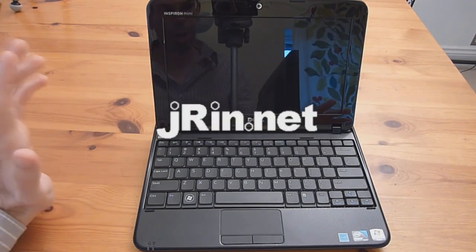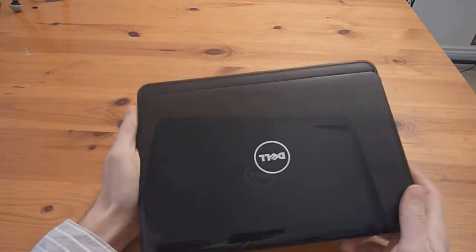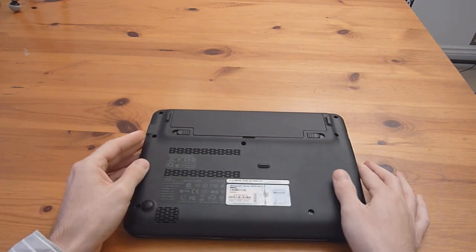This is Jaren.net, and today we're going to show you how to dismantle and upgrade the new version of the Dell Mini 10V, which is the 1018. It's very similar to the dismantling of the 1012, there's just a few small differences, but we'll go ahead and get started here.